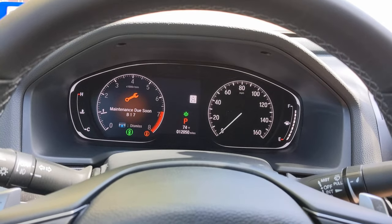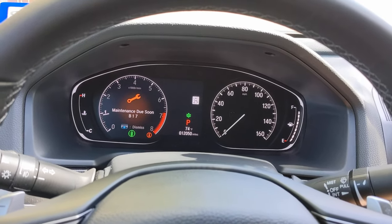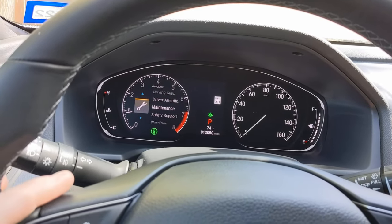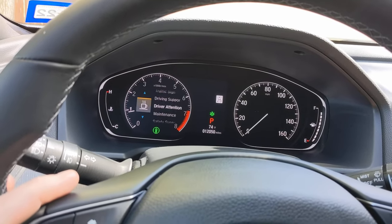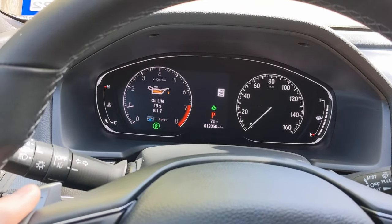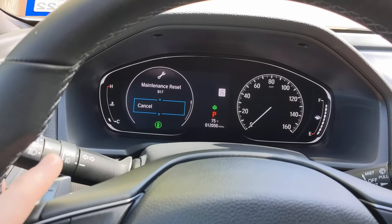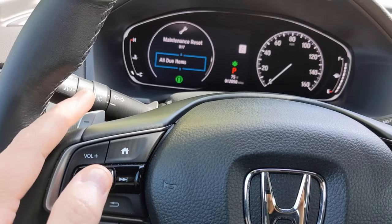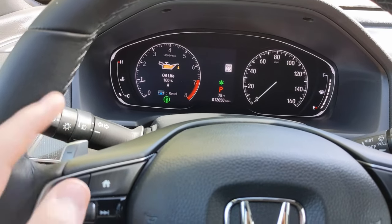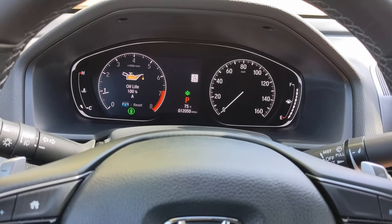Here we are inside the car. You can see it shows maintenance due soon: B17 — that's the oil change, tire rotation, and brake fluid service we just performed. To reset it, I'll go to the steering column, hit the home button, and it brings up the different maintenance sections. I'll scroll down to maintenance and push in on the wheel. It shows oil life 15%, B17. I push in the wheel one more time and hold it in, scroll up, select all items, then push the circular button in one final time. The reset is now complete — we're back to oil life 100% and we are all set. That concludes the B17 maintenance service on the brake fluid. Thanks for watching, we'll see you again soon.